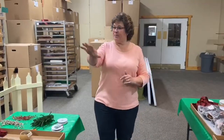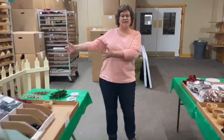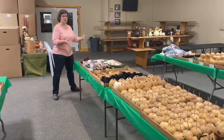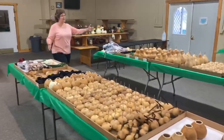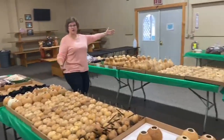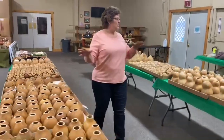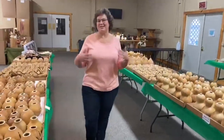So pretty much each table row is a size. So like this is the littles and the churches, the row beside me here is the smalls, then we go to the mediums, and then to the larges.